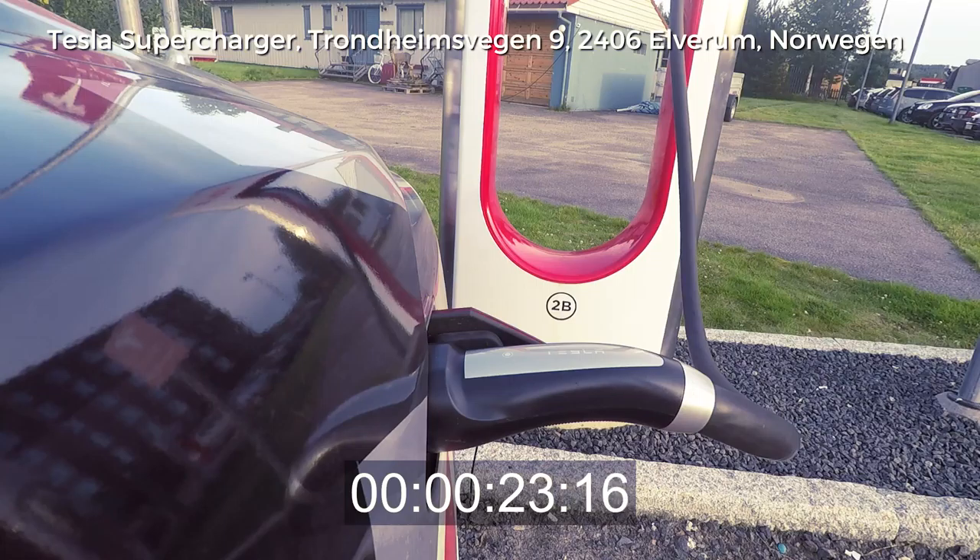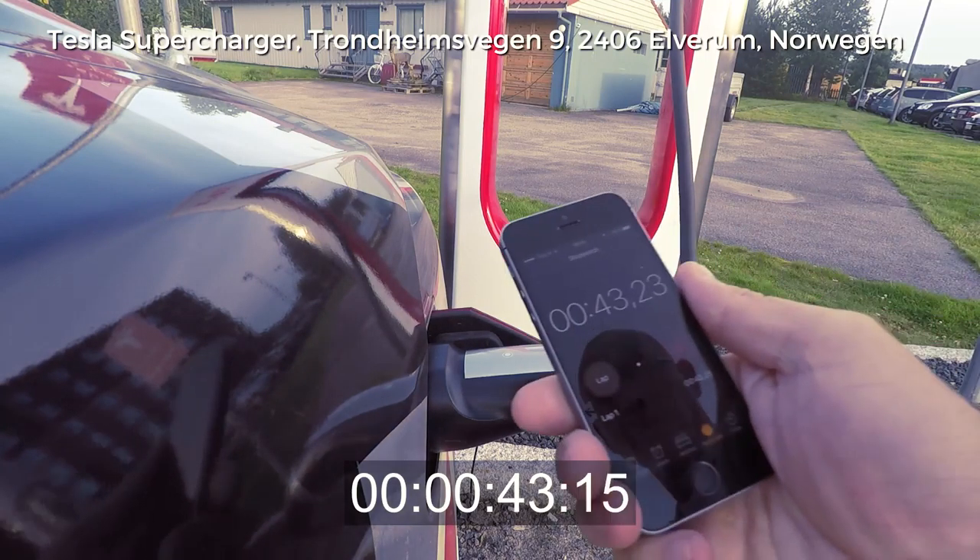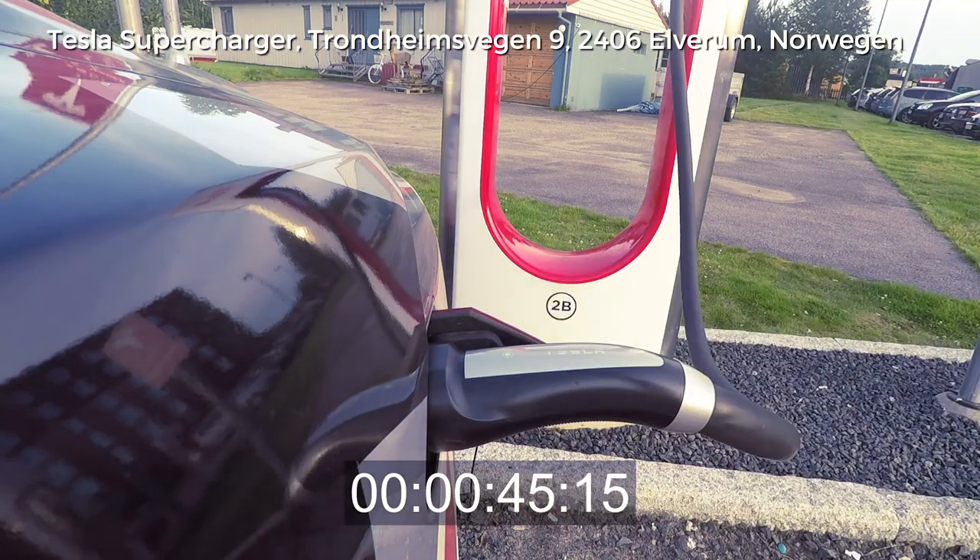And now we speed all the way up — hopefully all the way up to 116 kW in the beginning. 116 kW should be there, 117 kW maybe, and this one stopped already — 114 kW, 114 kW, 115 kW.